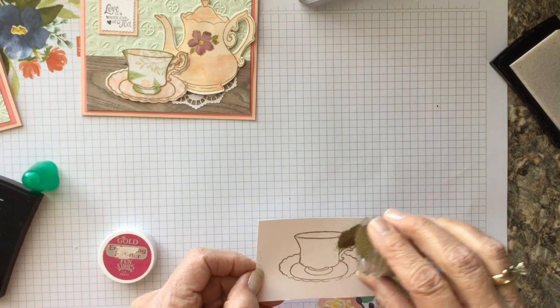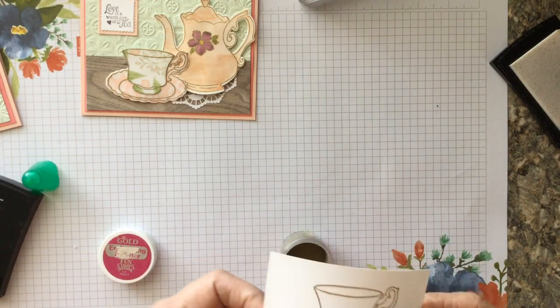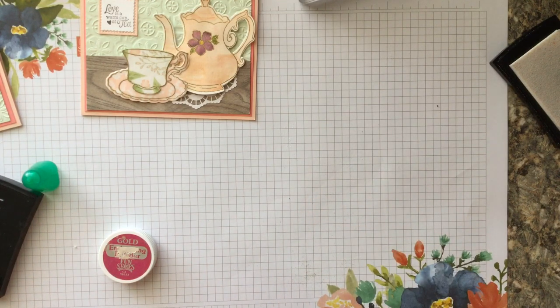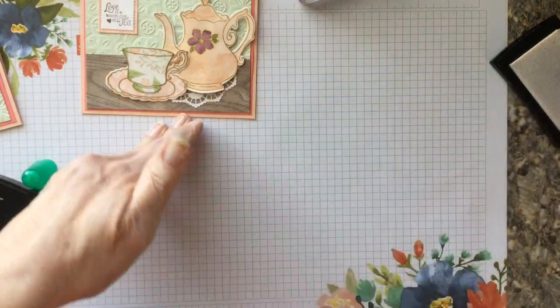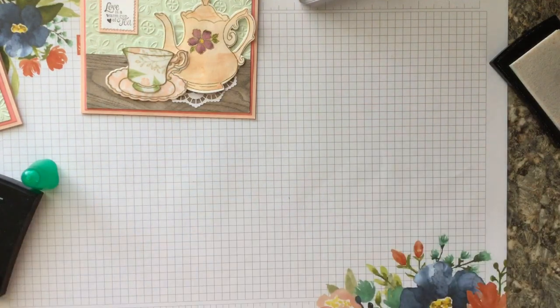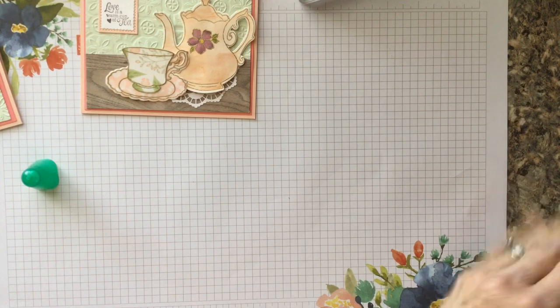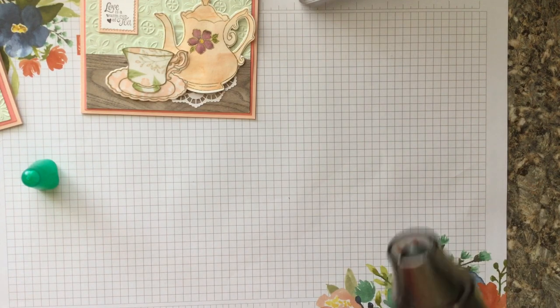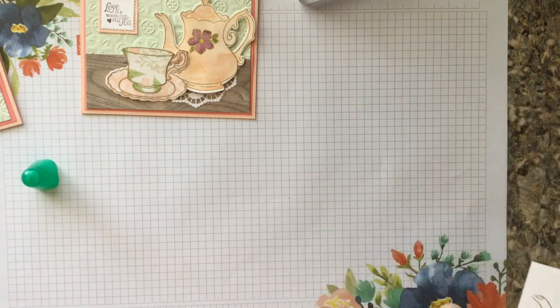Now let me wipe up this little mess so we don't get powder anywhere. We're going to take the heat gun and run it slowly on top to set the embossing. To save time, I'm not going to have you watch me heat both pieces — the same process applies to the teacup — and then you'd end up with these finished embossed pieces.